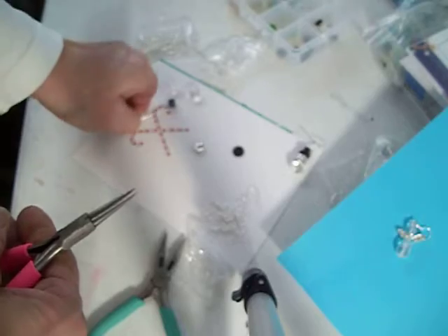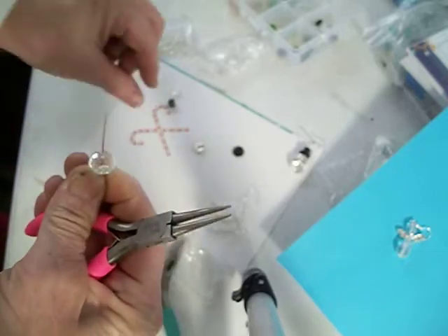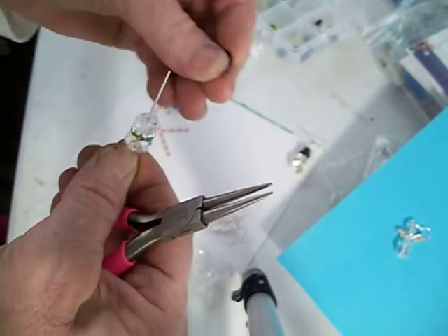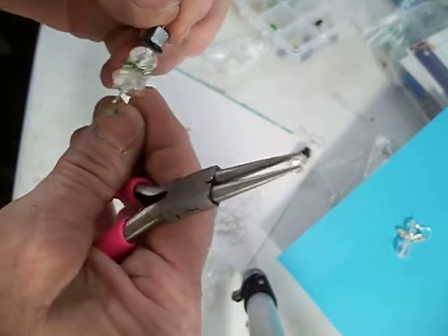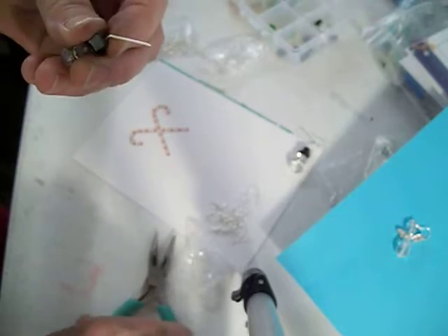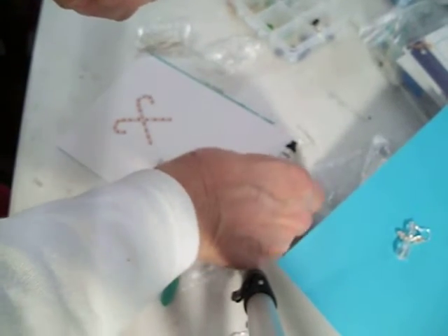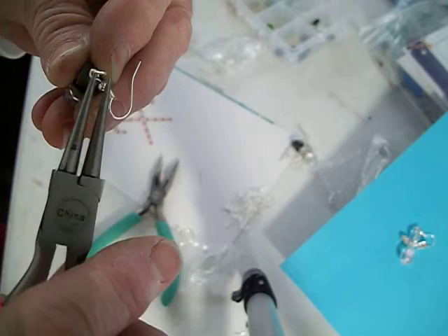We'll do another one — start with the big bead, then the green one that goes around it, another smaller one, the round button-looking one, and the hat — the square one. Then I'm just going to cut a little bit off and put my earring on there. I just found it easier than leaving the cap — just putting it on now.